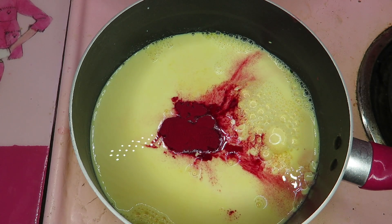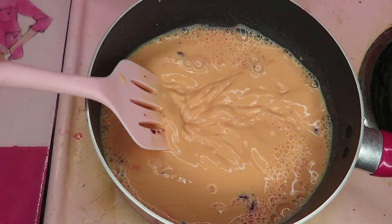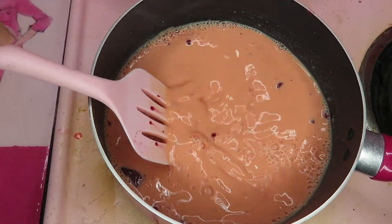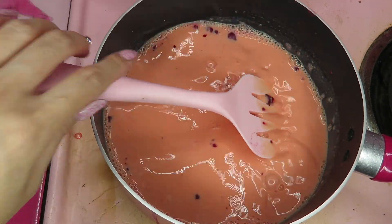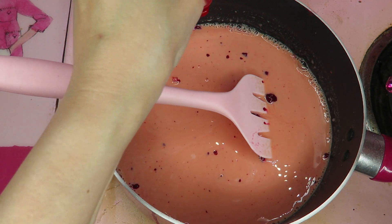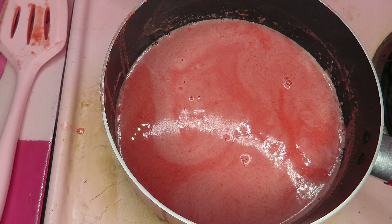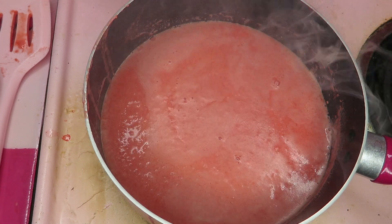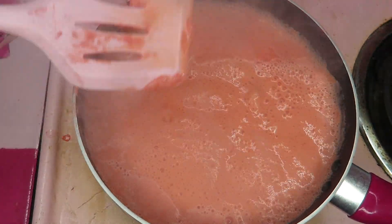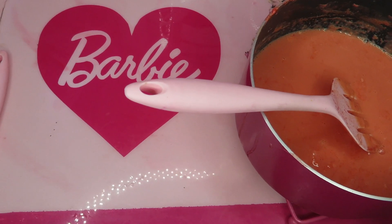I don't know how much I need — I forgot how much I put last time. Maybe I need some more. You don't want to burn it either, so just keep moving your hand and keep mixing. It doesn't look pink enough, so I'm putting a tiny bit of food color, but not too much, just a little. Now it's done. Time to heat off. Let it cool a little bit and I will pour into the mold. Let me check my jello.